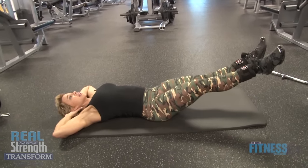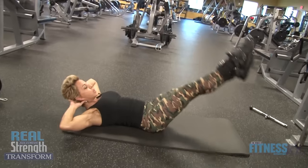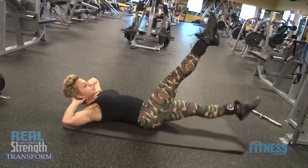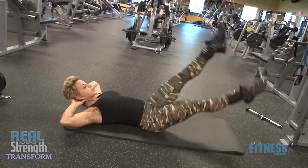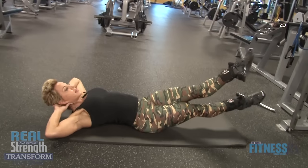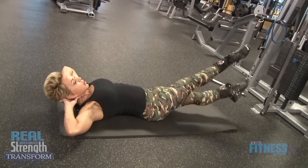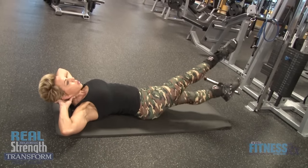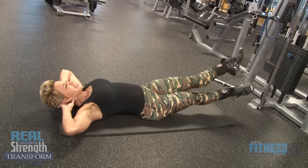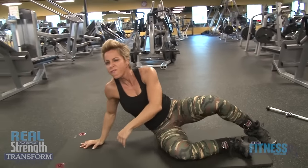Got my hands behind my head. I'm gonna lift my shoulders off the floor — flutter kicks for 10, then going right into scissor kicks. I got more in me — 2 more. Killer. 40 reps total — you can do 10 to 12.